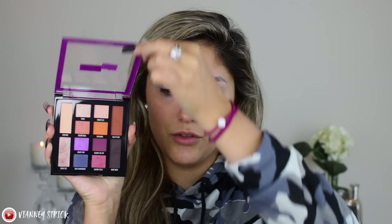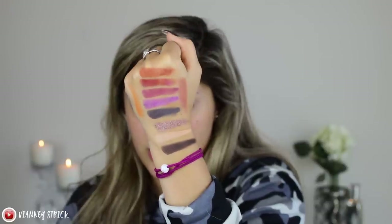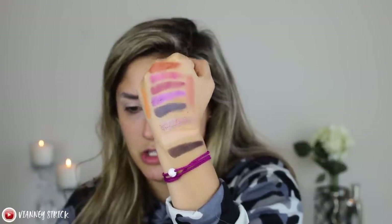The Master Conceal is a really high, full coverage concealer from the drugstore. There are only two products in this video that will be first impressions — everything else I'll share my thoughts on because there are a lot of products I love. If you want a thick, high coverage concealer, the Master Conceal is really good. Let me show you the palette — the packaging is really cute and here are all the shades.